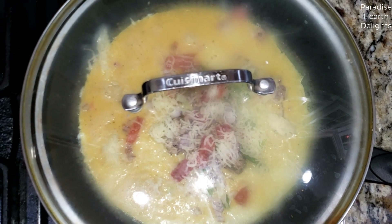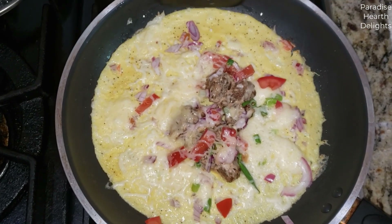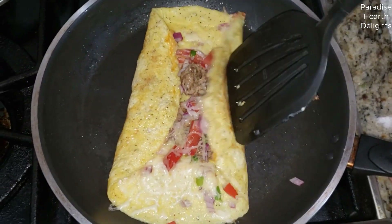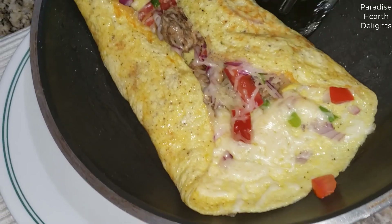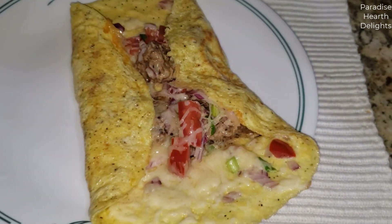Give it just maybe a couple minutes. So it's been about two minutes or so and my cheese is melted, my egg is cooked. So I'm going to plate it now. You don't want your eggs with an omelet to brown too much — just very little.